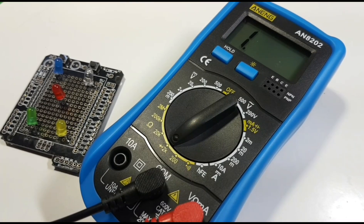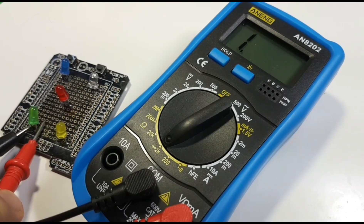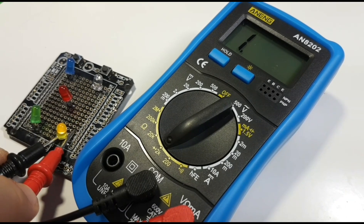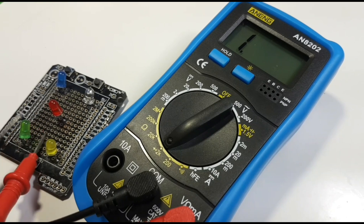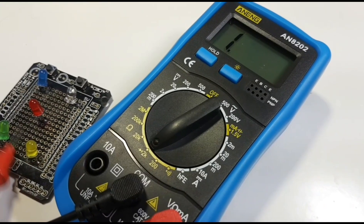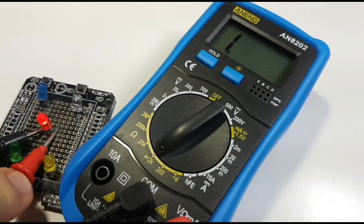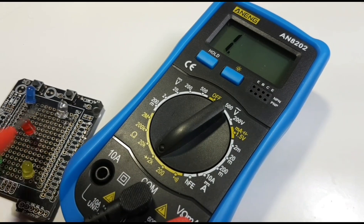Next up, diode mode. Let's see how good the meter is at lighting LEDs up and giving us a forward voltage drop indicator. Starting with the green LED — it is lighting it up, but there is no forward voltage drop. The yellow is lit — no forward voltage drop. The red is lit — no forward voltage drop.